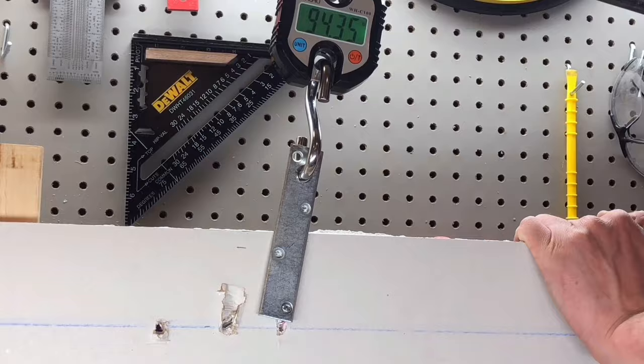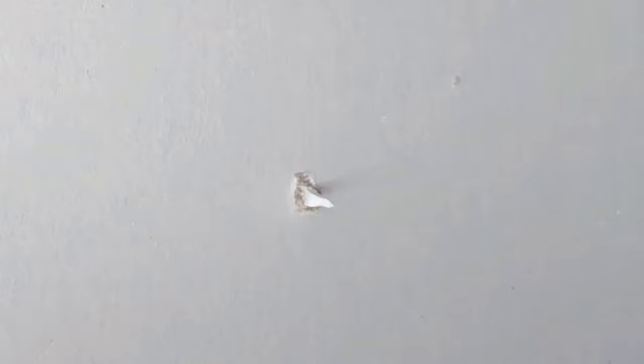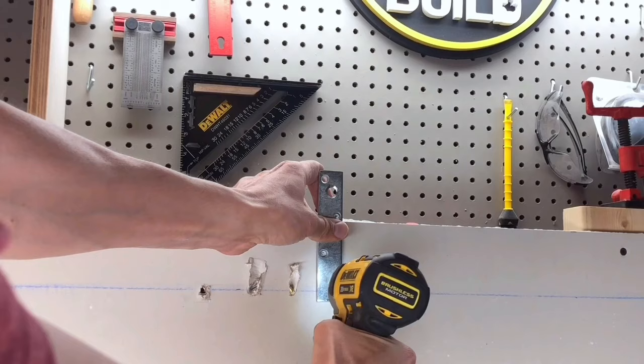This next anchor is called the easy anchor self-drilling anchor. This anchor, when removed, leaves a fairly large hole behind due to the drilling application. The anchor screws through the drywall with a little bit of force using a screwdriver until it is tight, threading through the drywall as it goes in. Once it's flush, we'll test the weight of this one as well, attaching a bracket. Once the screw is going in, it splits the anchor down the center, but does not change the shape of the anchor as it tightens, unlike the other anchors.